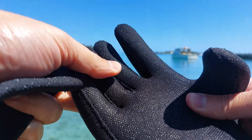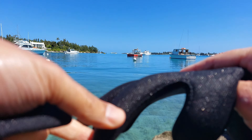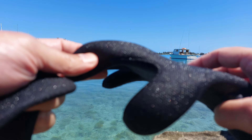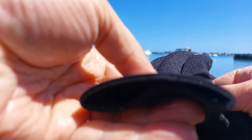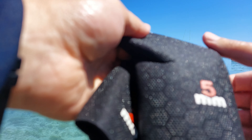Not to say that you lose any dexterity — I'll show you in a second. You can still move your hands around and press buttons if they're big enough. These are super warm, and the 2.5mm are warm as well, but nothing compared to these — you could literally put them in ice water.